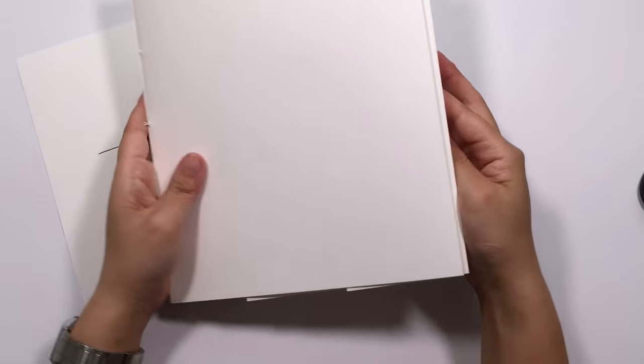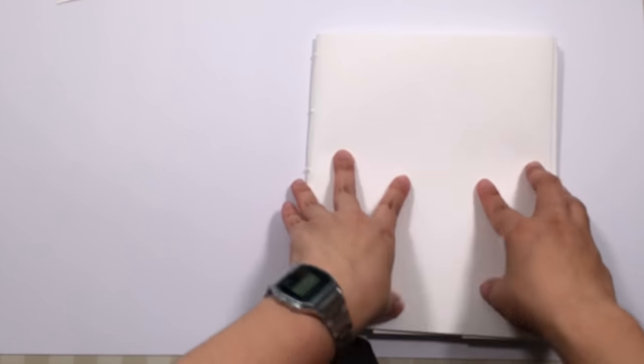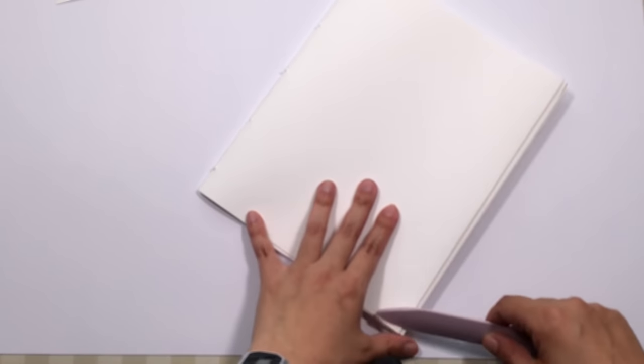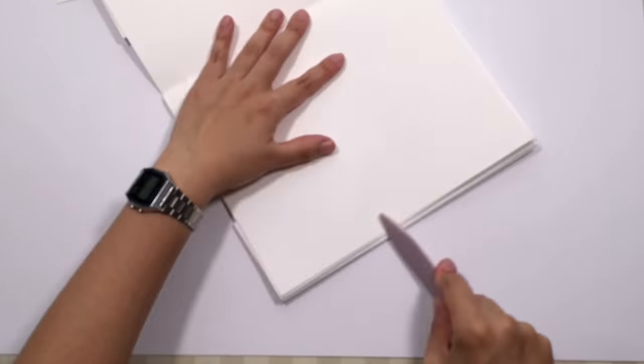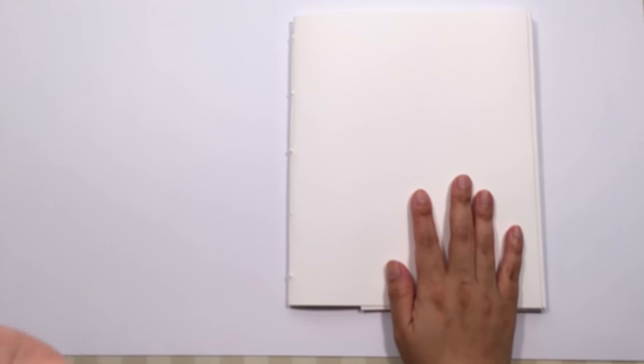And that is your sketchbook bound and finished! If it's not sitting totally flat, just take your bone folder and go over all the folds again — that should help it sit nicely. That's how you make a really quick, easy lie-flat sketchbook out of the exact watercolor paper you like using. I hope this video was useful and inspires you to make your own sketchbook. Please give this video a thumbs up and subscribe if you haven't already. Thanks for watching — see you in the next video!